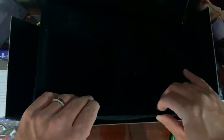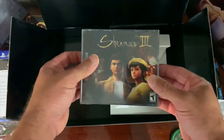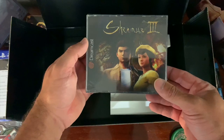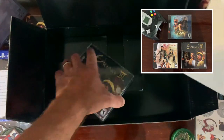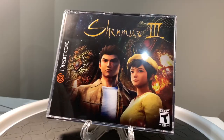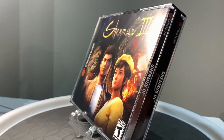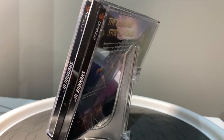And under here is what I really wanted — this bad boy right here. Just to go along with my other Dreamcast Shenmue games. Once I saw this in the collection I knew I had to have it.